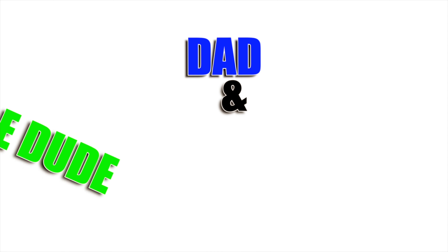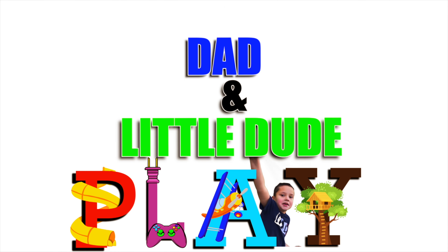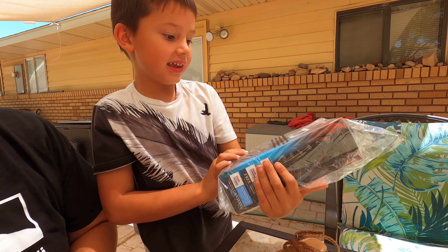Welcome back to Daddy Play. Today we are opening the new black edition of the GoPro 10. You smashed my arm, man. Let's open it up. Come on, man. We're going to open it up right after the intro, actually.